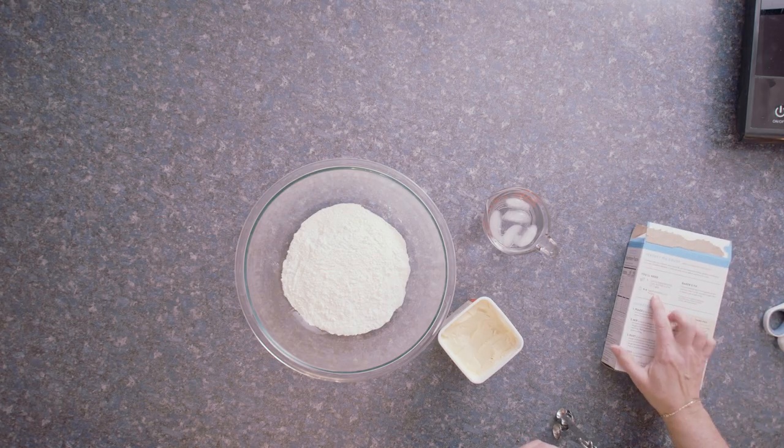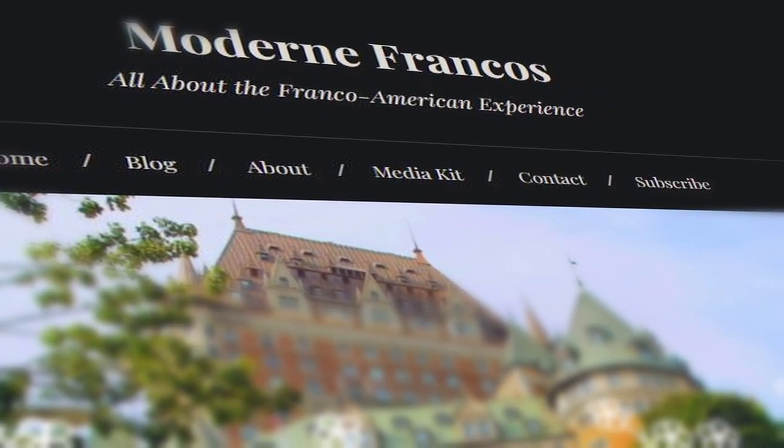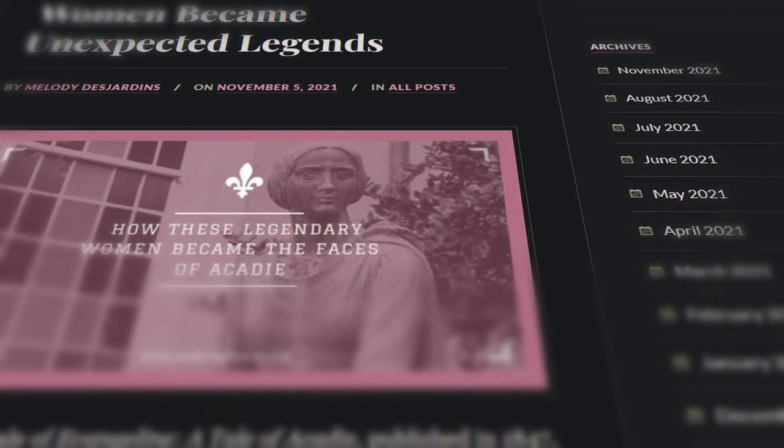With Modern Francos I wanted to create something new. Growing up, when I had searched for Franco-American online it didn't come up with a lot of results — that's where Modern Francos comes in. I can take the history, take a tradition, and put a creative spin on it so that generations to come can go online and look up Franco-American culture and find similar results to what I found when I looked up German culture.